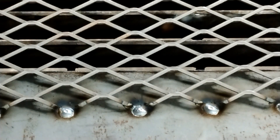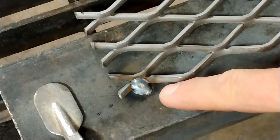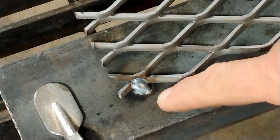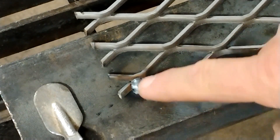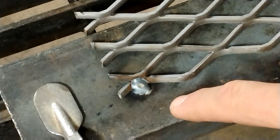I'm going to show you one simple tip that's going to change your life when it comes to welding expanded metal. This is what we're looking for — one nice little bead that's going to join the base metal and the expanded metal without burning it up. I'm going to show you how to do this, and I call it the 1-2-3 method.